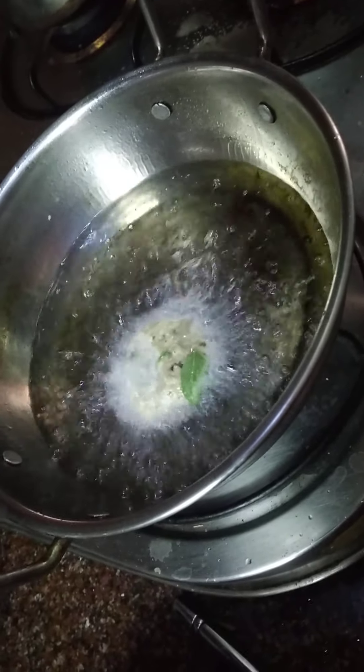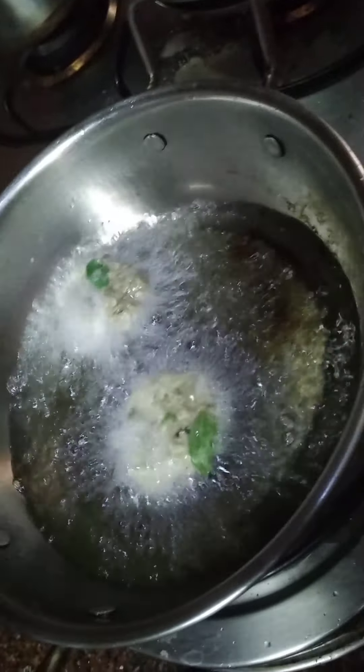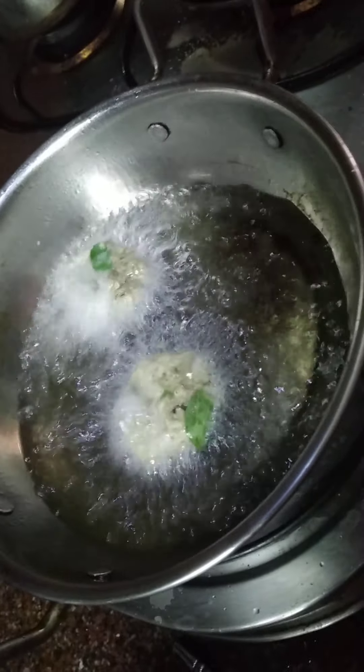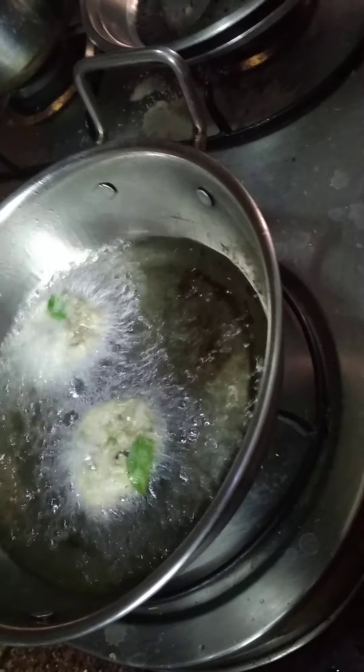This is the raw banana vada. You can have it as a snack.